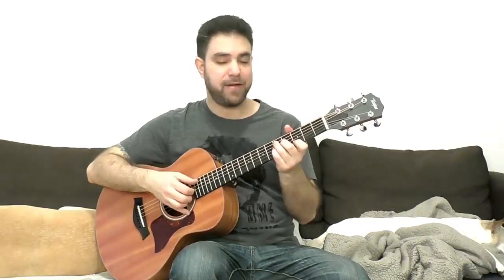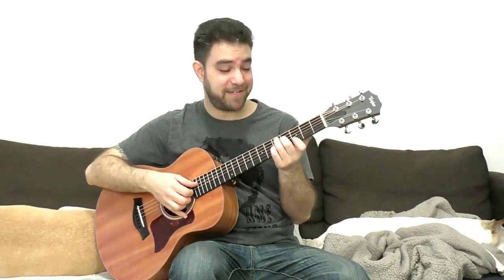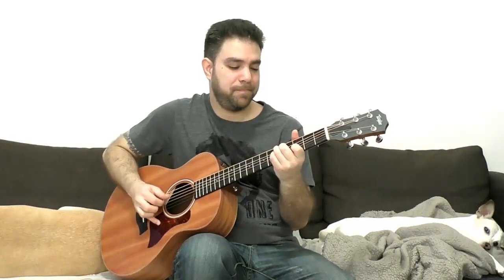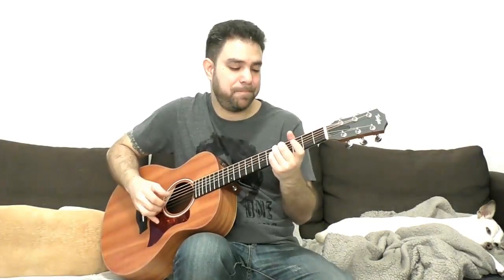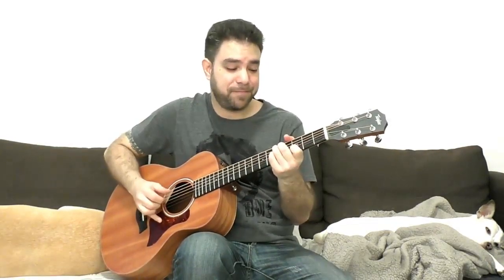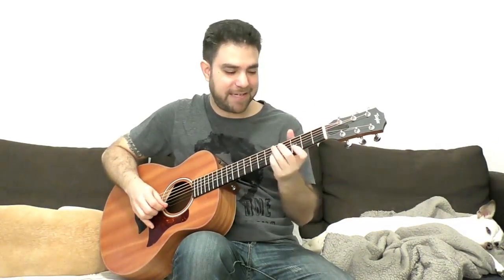If you want to use the open E string, it opens up an array of sounds. Because you can play strings 1 and 2, 1 and 3, or 2, 1, 3 — all sorts of combinations between the three notes. If you're using shuffle it sounds like this. If you're using Travis picking it sounds like this. You can also open the second string and use that as a basis for a lick.